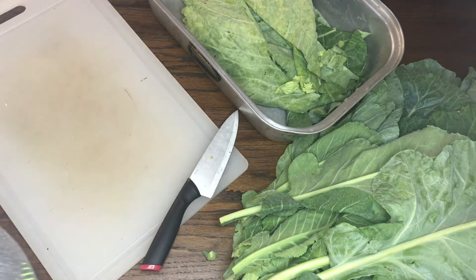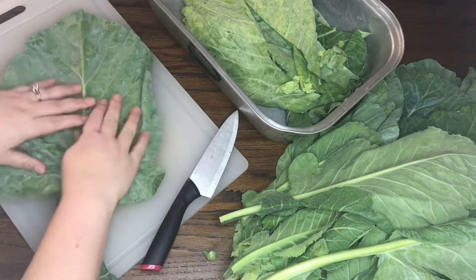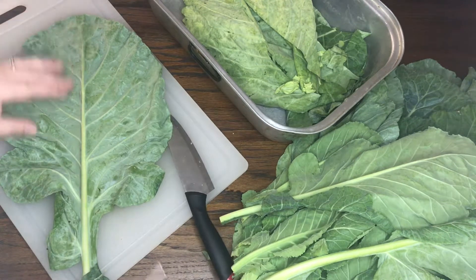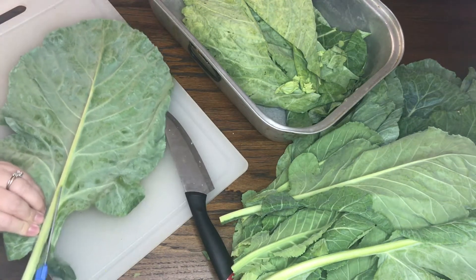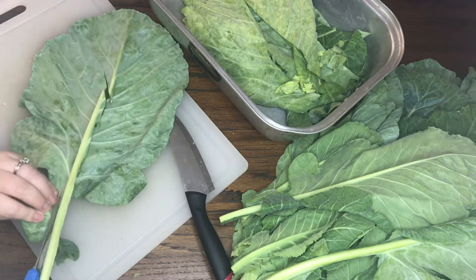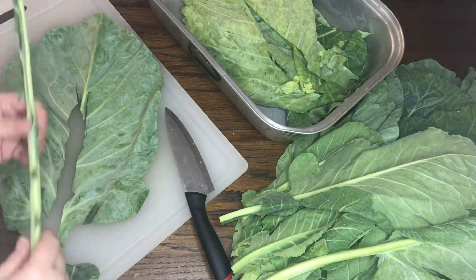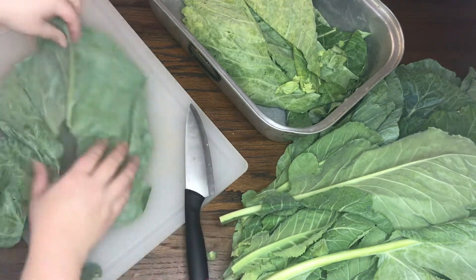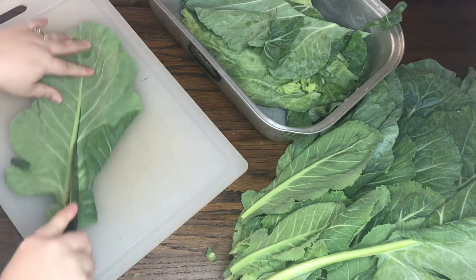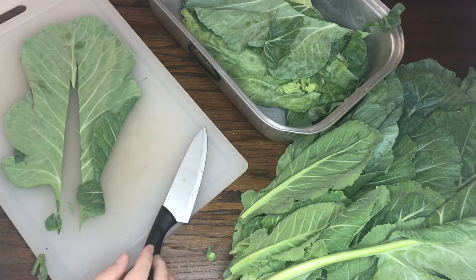Here are my bunches of greens. I went ahead and broke them off the bottom, and I just take them one at a time and cut the middle stalk out. This goes really quickly as long as you have a sharp knife and a cutting board — just lay them flat and cut the spine. Some people use scissors, but I'm doing this to show you it takes a lot more time than just using a sharp knife.